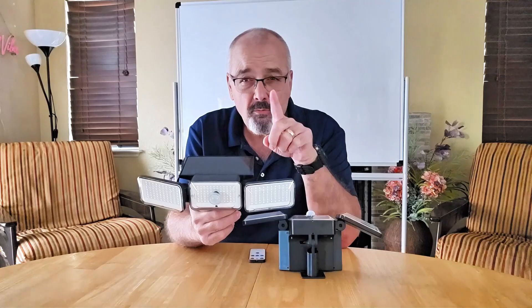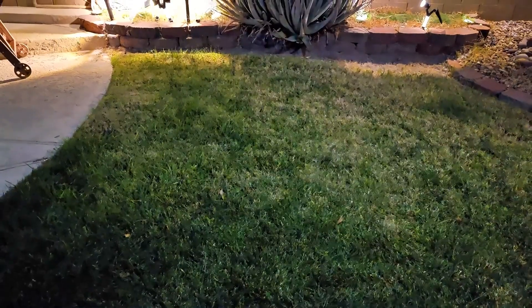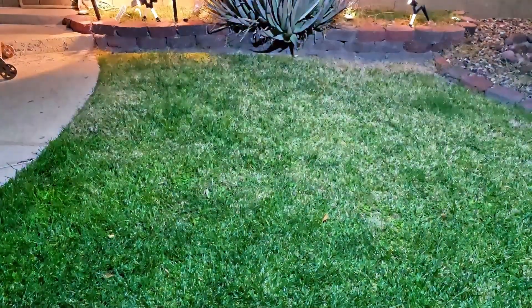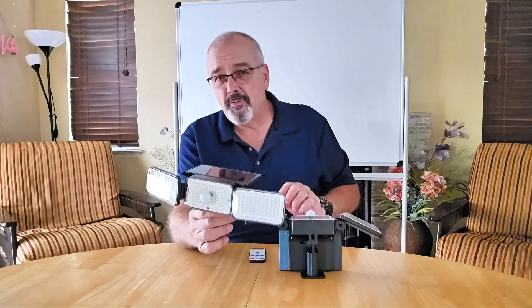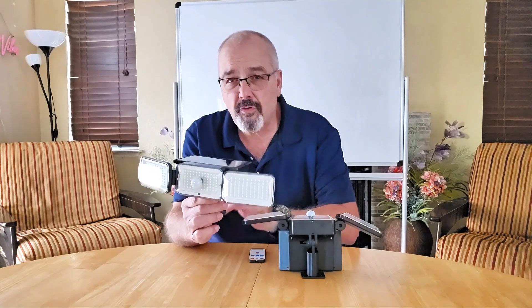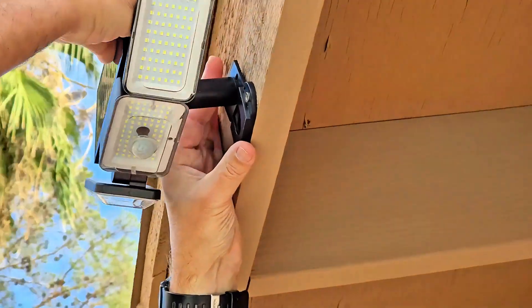They're packed with features for anyone looking to brighten up an outdoor space, and what I really like about this is the high quality. They provide a serious bright output and handle heat well, keeping your outdoor areas well lit throughout the night. The lights are built to last with IP65 waterproofing, so you don't have to worry about them in the rain or the snow. Just set them up and let them work.